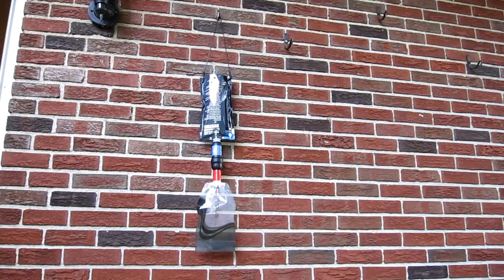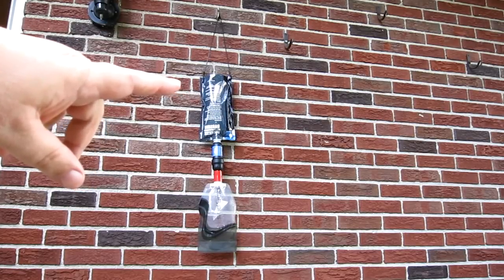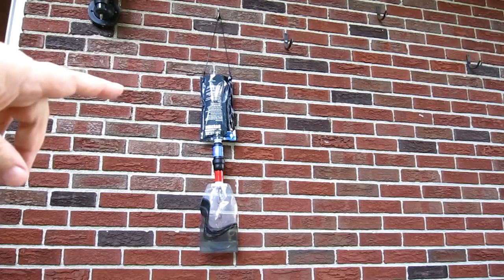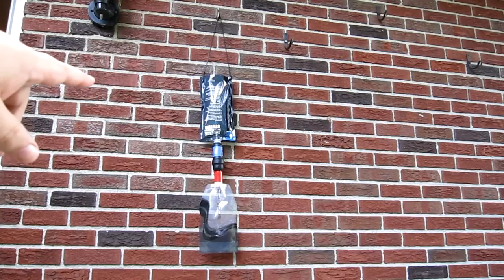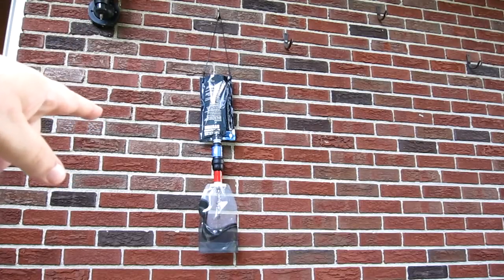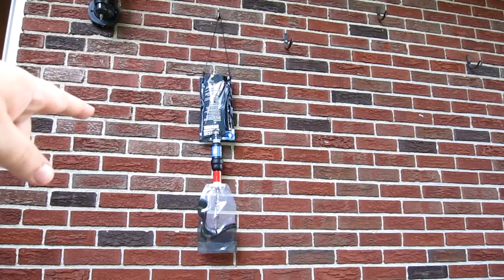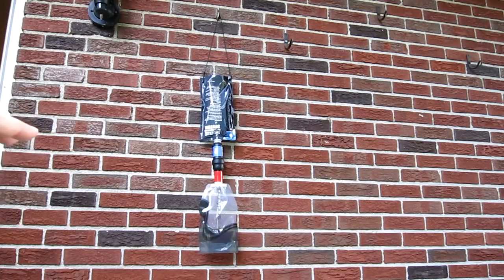The water is going in pretty well without even having to squeeze it — it's just a gravity-type feed. The dirty water is on the top in the Sawyer bag. It goes through the Sawyer squeeze filter in the direction of the arrow, and then there's the tornado tube. I should have cut it down on both sides and the platypus bag would have fit in better, but it fits in there.